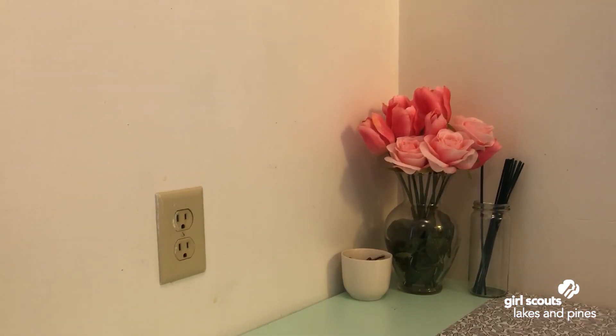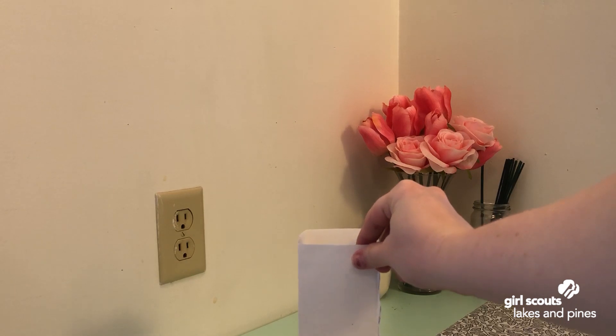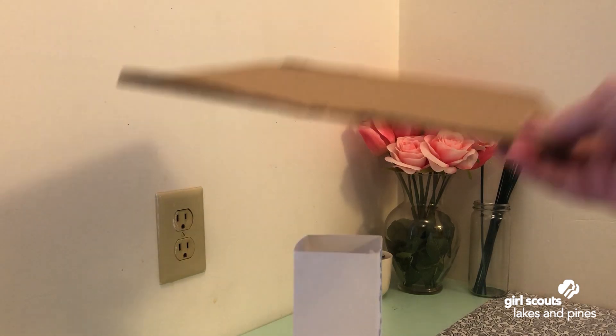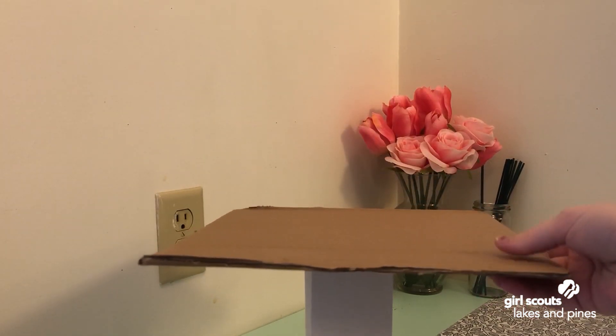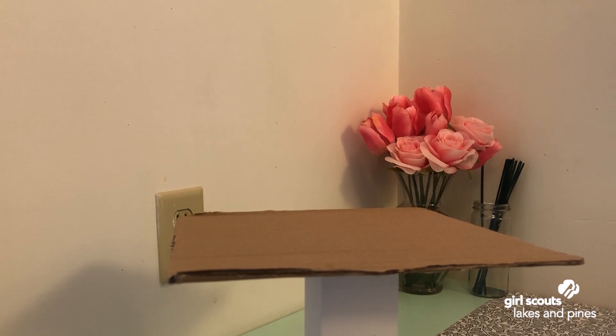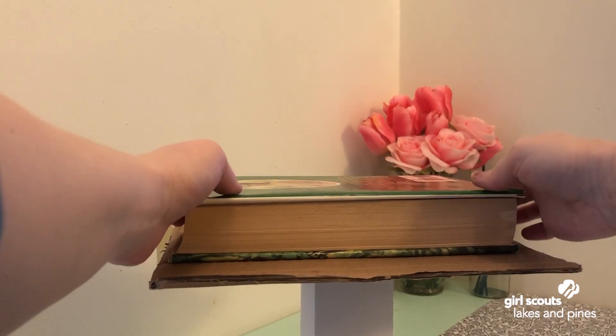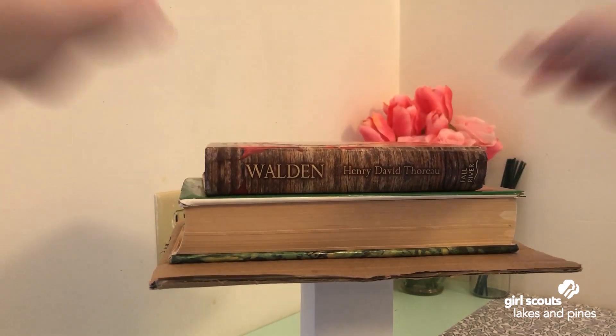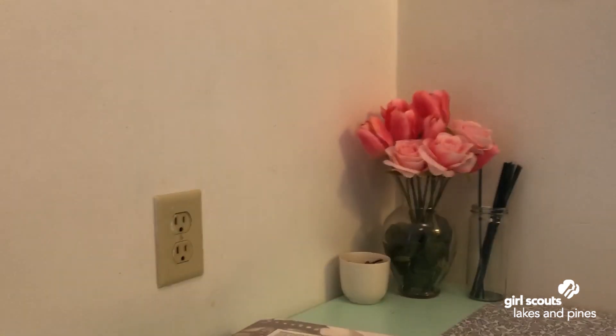I'm going to reset and give the square a try. Here's our square, cardboard on top — it's hard to make sure it's centered, but we'll get as close as we can. Here's the first book, now a second one — love it. Three books for the square as well!